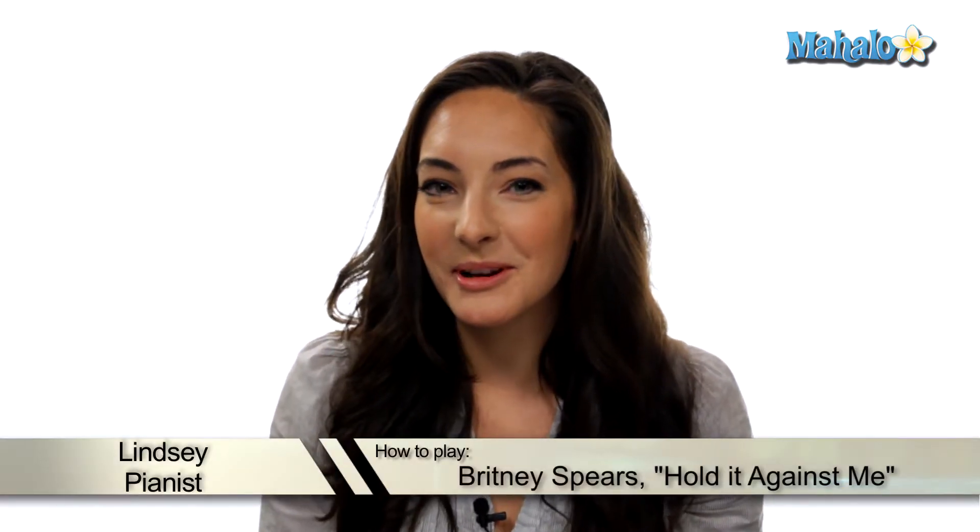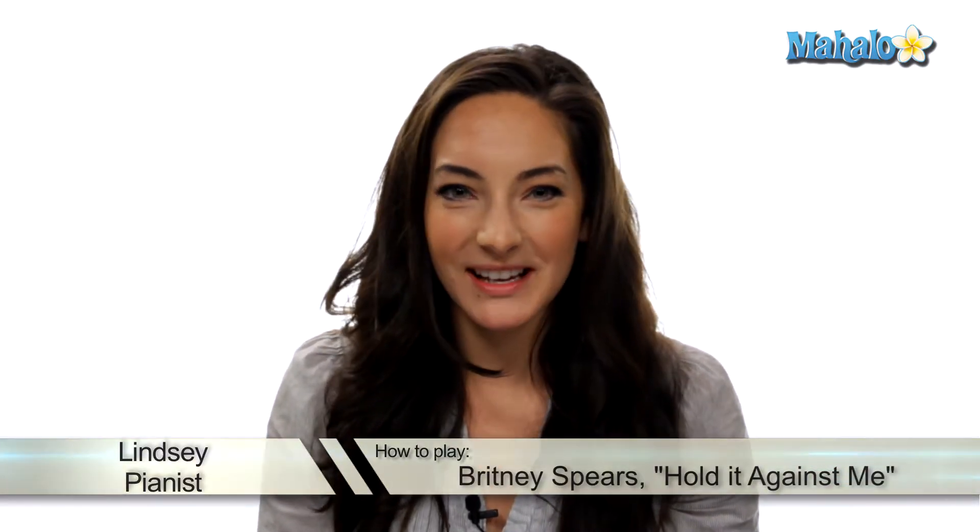Hey guys, it's Lindsay. We're going to be working on Britney's number one hit single, Hold It Against Me. Let's check it out.